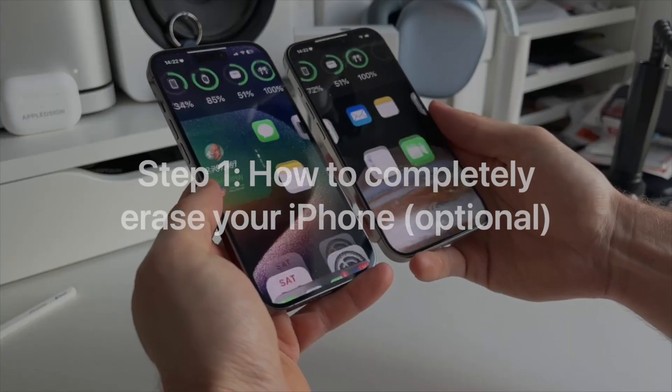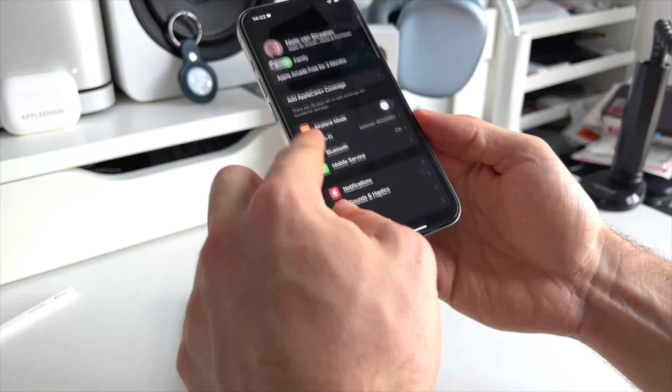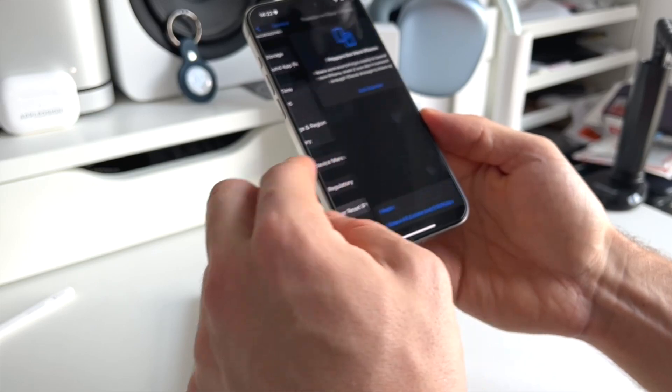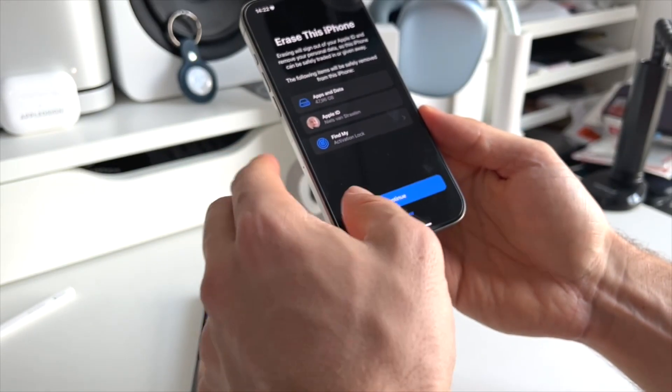First, let me show you how you can completely erase your iPhone so that you can maybe resell it or give it away. In Settings, scroll down to General. Then scroll all the way down to the bottom and click on Transfer or Reset iPhone. Then click on Erase All Content and Settings.